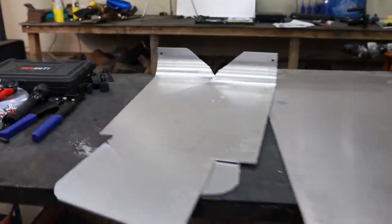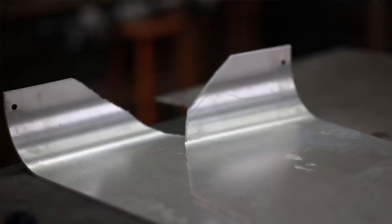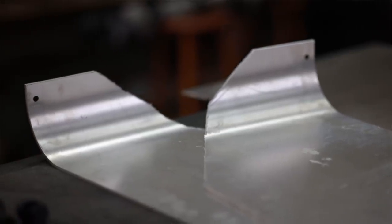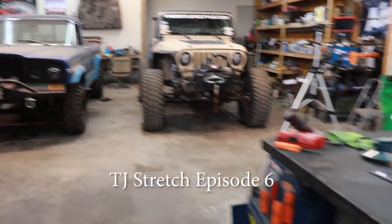We have a 2 foot by 4 foot chunk right here that is 3/16ths that I just picked up from the metal yard yesterday, and then I have these scrap pieces that are from my rear fender build if you guys saw that. This is just leftover material from whenever I built the rear fenders for that Jeep over there. If you haven't seen that, I'll put a link in the description if it's something you're interested in.